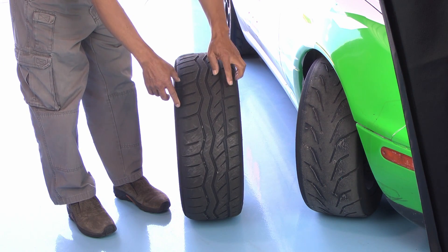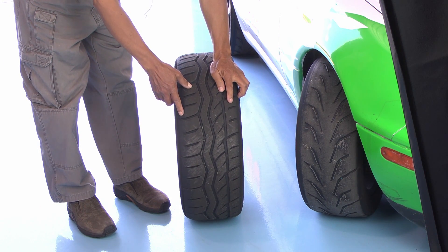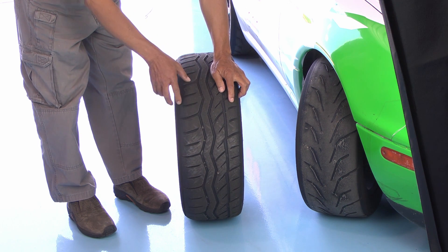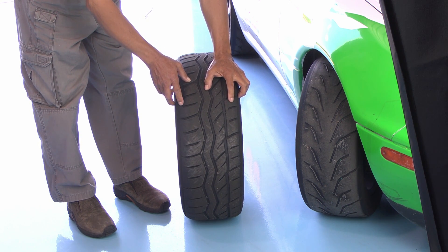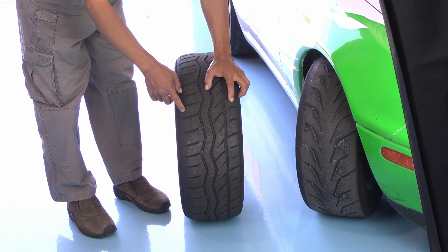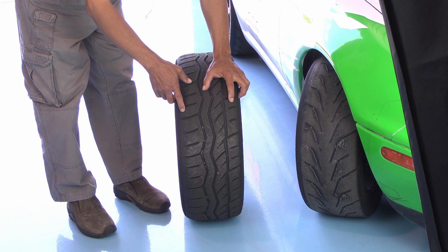Now if the two outside edges of the tire were the same temperature but the center was higher, that means we have too much air pressure in the tire and we need to lower it. If the center temperature was lower than the outside temperatures, then there's not enough air in the tire so we'd have to increase the tire pressure.